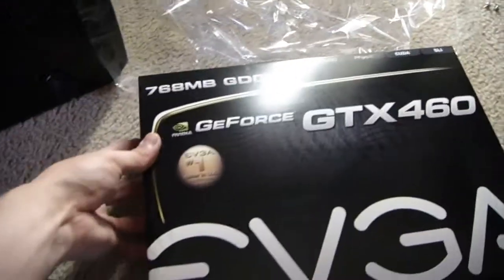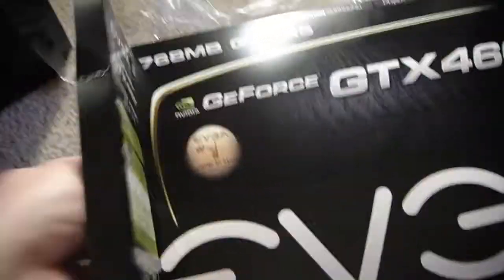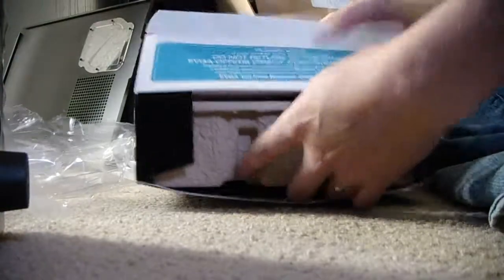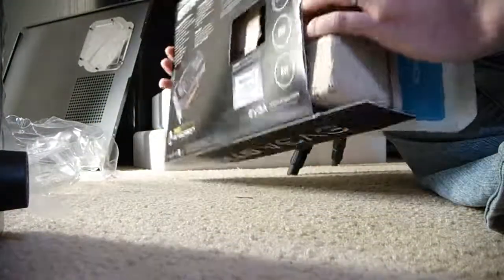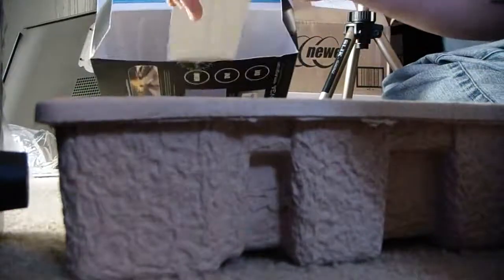This is going to be in my computer for the next probably five to eight years. Oh, manuals, driver CDs — which you're not supposed to use. Get new drivers from the net.